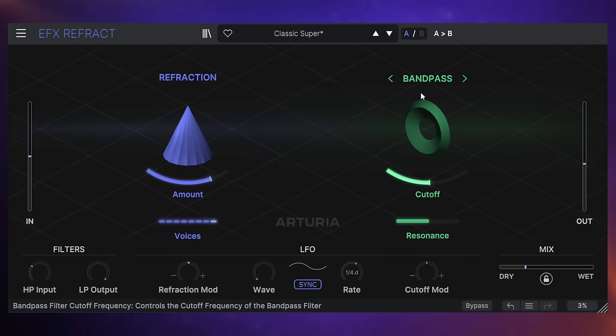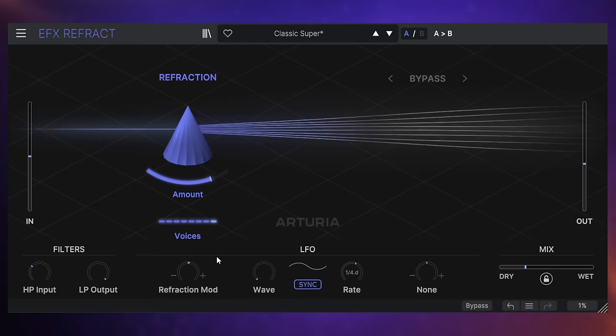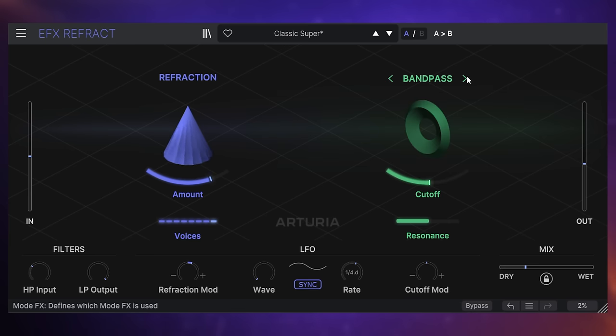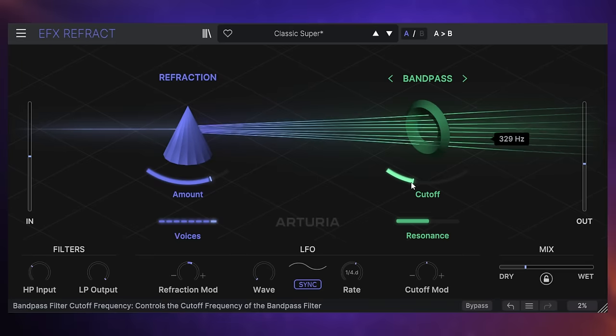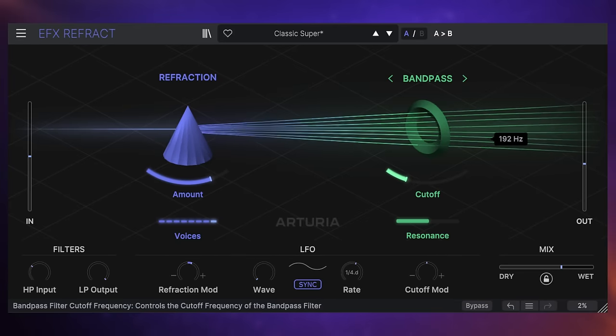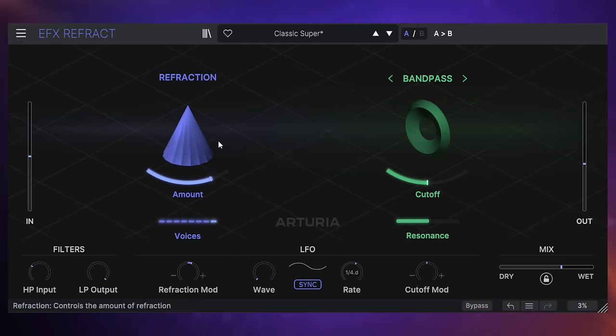A lot of the widening in this actually happened in the refraction section. That's then feeding into the band pass — I'm just going to play around with the cutoff control here so you can hear what effect this filter cutoff has. There's a nice interaction between the refraction section and the other effect section on the right-hand side.